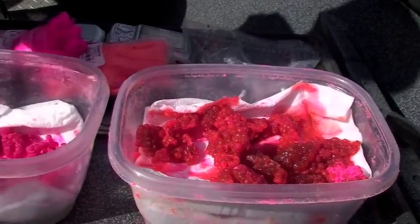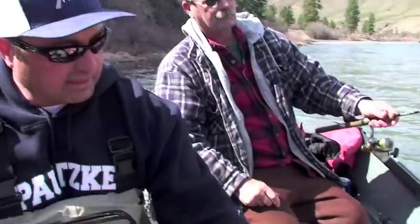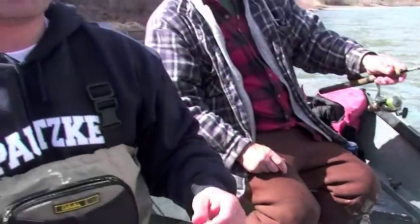But this has been our hot ticket today right here. How do you know when to use pink and when to use orange — is there a certain scenario you're looking for? Basically we just keep switching and trying until we hit, and then we'll stick with that. Today we haven't really dialed in one super hot thing other than the pink Boraxifier eggs, but the last fish we caught was on straight up orange and pink yarn mix.